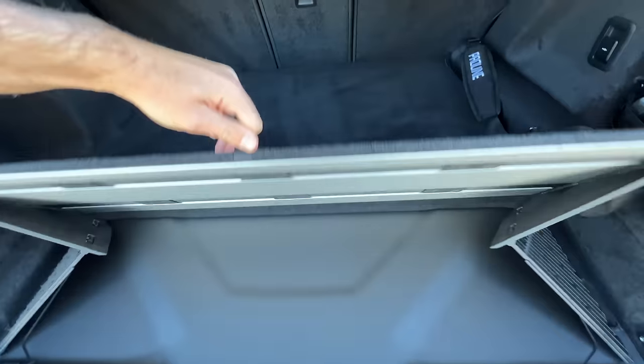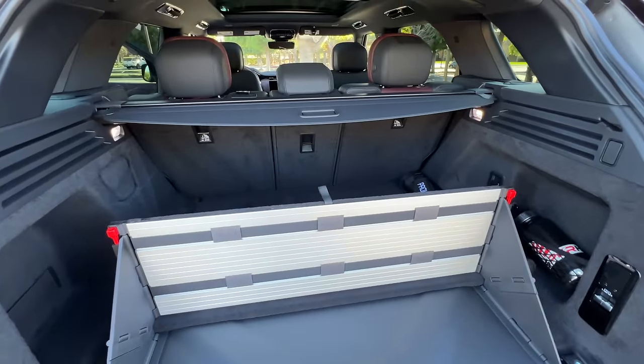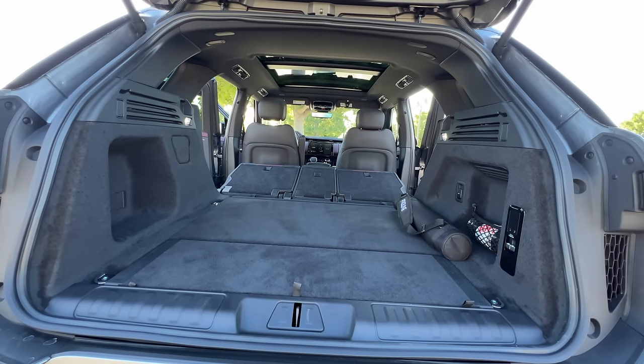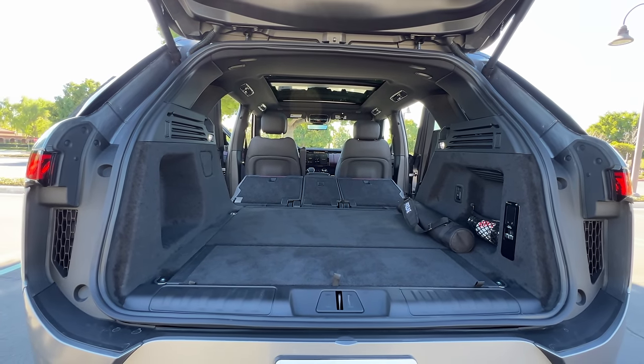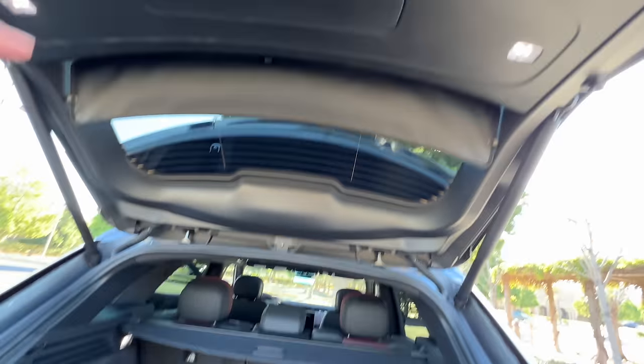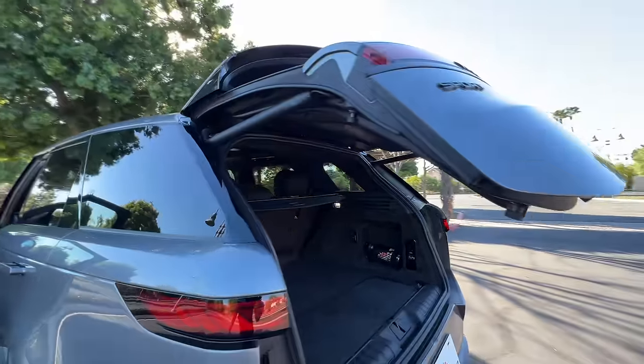Inside the cargo area we find 32 cubic feet of space. You get a cargo cover back here, a DC outlet, and you can lift this piece up to separate your cargo. If you need more room, you can power fold down the rear seats with these controls. It's proof that this is an off-road oriented vehicle — you get a full-size spare tire under the floor, plus power close and no-lock feature on the tailgate.